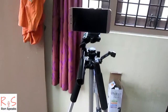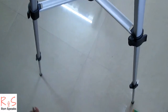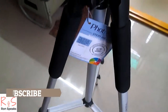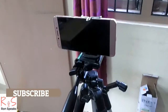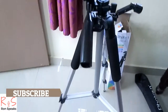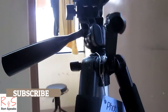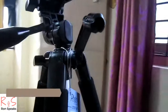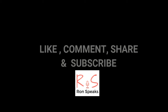So guys, this is an unboxing and first impressions of the Fortran Steady 450 tripod. If you like this video, please like, comment, and share. Please don't forget to subscribe to the channel Ron Speaks. I'm going to use this tripod and will be posting a full review soon. Thank you for watching — love you all. This is Ron signing off, catch you in the next video, bye bye.